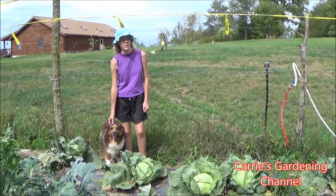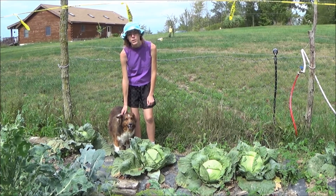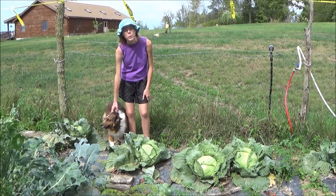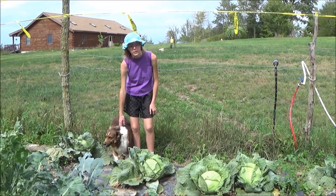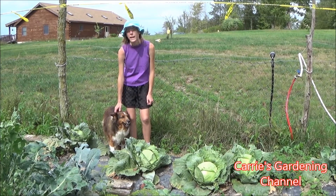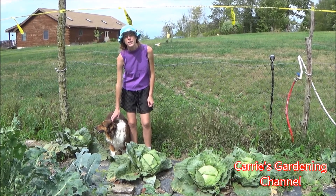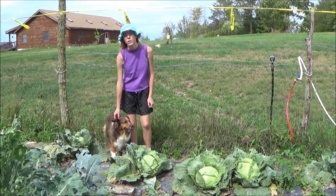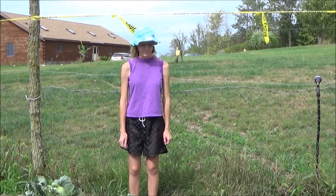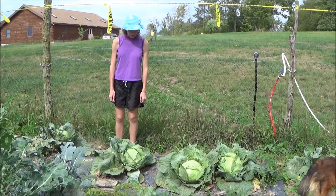Another substitute for lettuce is cabbage. There are two different colored cabbages: green, and then a purple or reddish-purple color. My favorite is the reddish-purple color. You can harvest the heads and cut it up just like you would a head of lettuce — add your tomatoes, onions, cucumbers, whatever you wish to put on your salad. It has a different texture and a different flavor than lettuce for sure, but if you don't have lettuce and you're looking for an alternative, it's a great one.